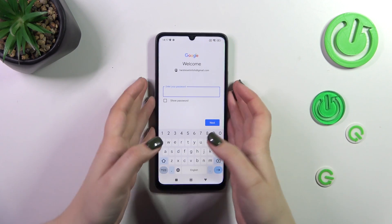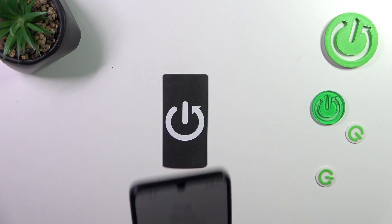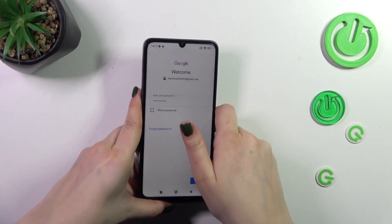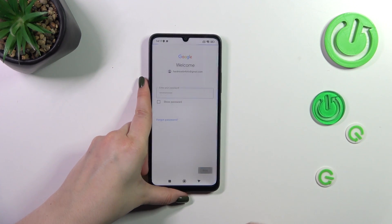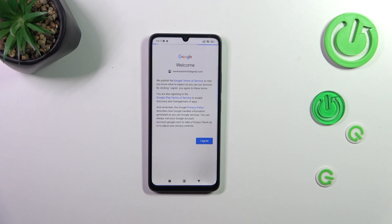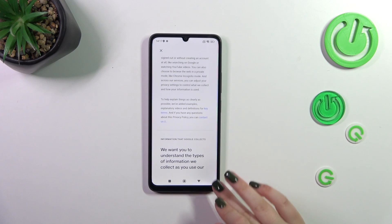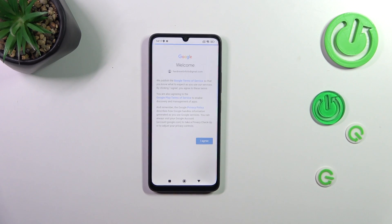Right here we have to enter the password, so let me do this off screen. Alright, let's tap on Next. Here we've got Google's Terms of Service and Privacy Policy, so of course you can read it by tapping on it. Let's tap on I Agree after reading.